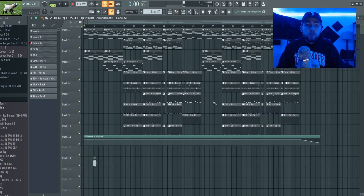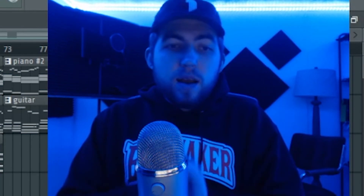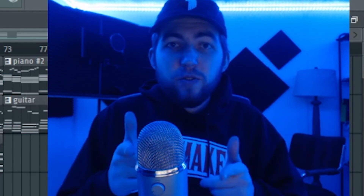Without further ado, this is your boy Nick Haba or Nahaba. If you enjoyed today's video, please leave a like, consider subscribing, and comment down below — let me know what you guys want to see from me in the future. Here's the final beat.